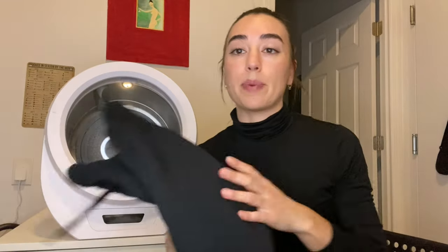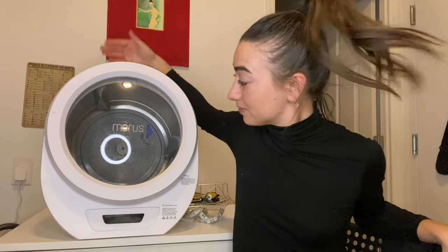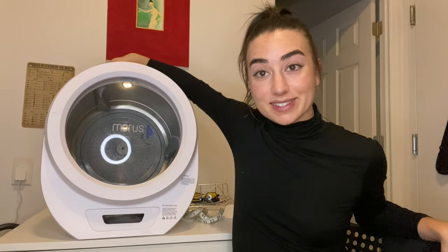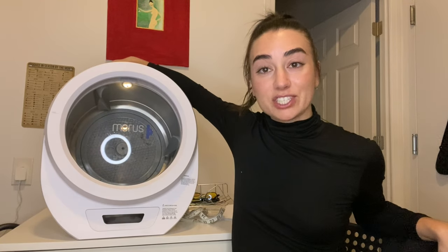I think it did a great job drying my clothes. It was pretty quick — 20 minutes — and this is a really heavy sweatpants, so it dried the whole thing and it was nice and warm and toasty. If you need a dryer, get yourself one of these. The brand is called Morris — she was good to me.